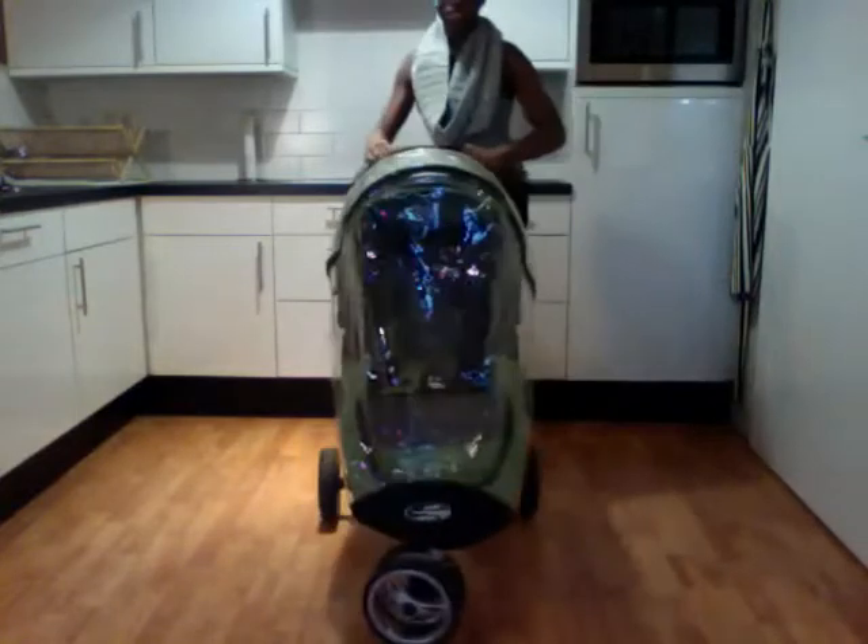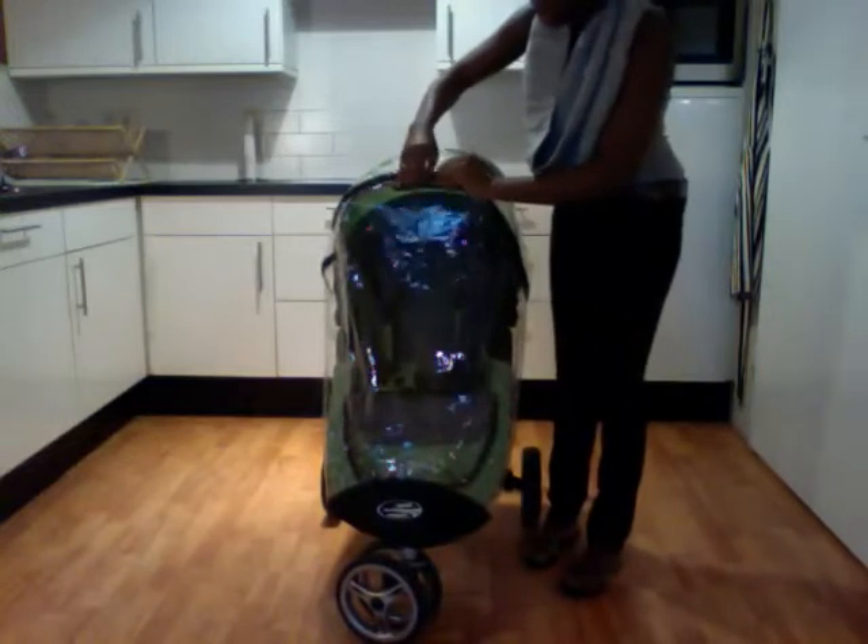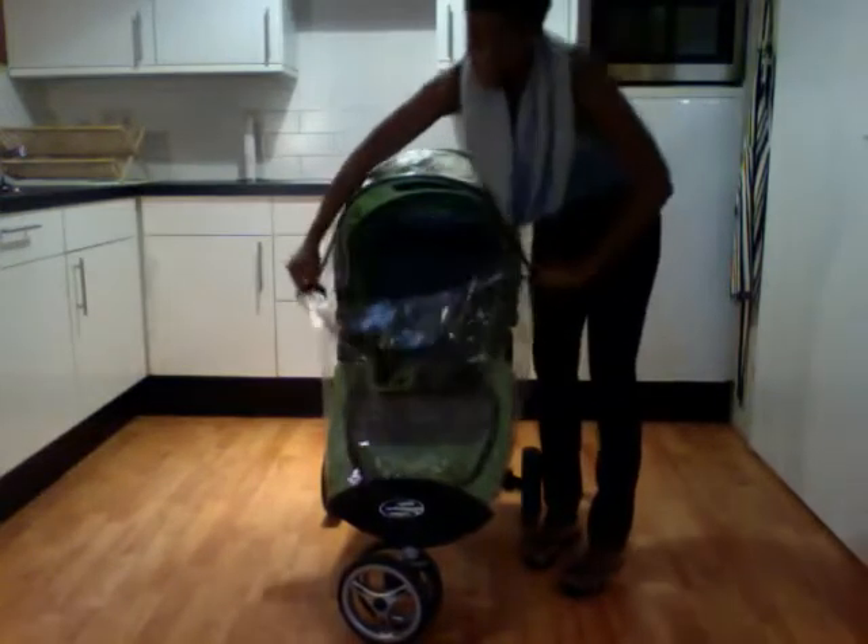This rain canopy does have a zipper, so I'm able to easily access the child without completely removing the rain canopy.